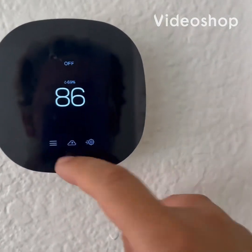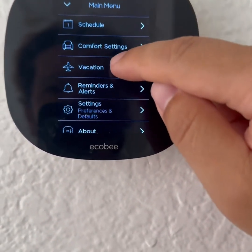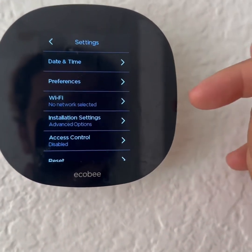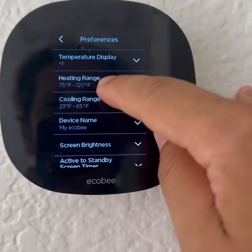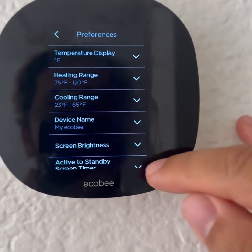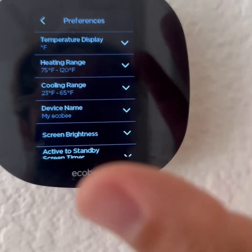Before testing the system, go to Settings > Preferences and Defaults. This is what was preventing you from getting the heat above 81. Under the heating range, I've already changed it to be from 75 to 120 — before, it would only reach up to 81. Under cooling range, I've changed it to be 23 to 65. That's the first thing you have to do.